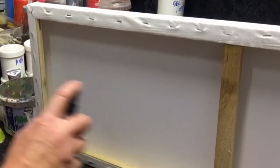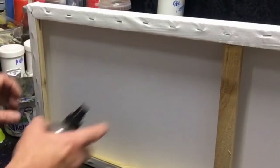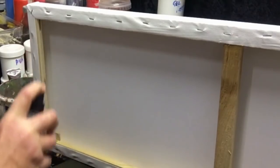When you spray the water on, it's just going to release a little bit of surface tension on that canvas. Tap these back in, tighten it back up, and when that dries it's going to be like a drum.